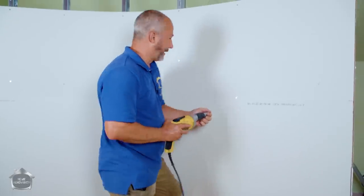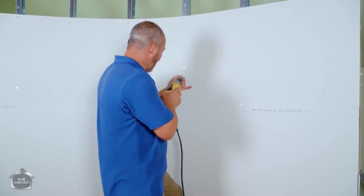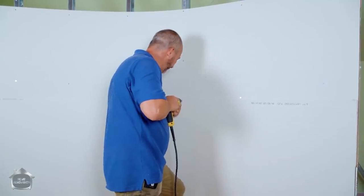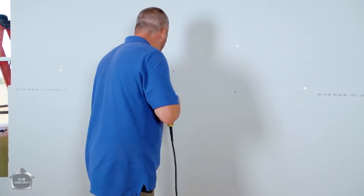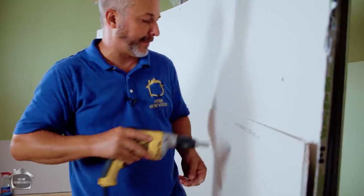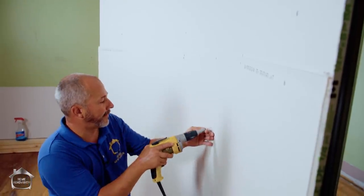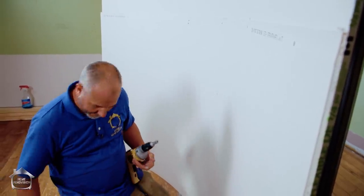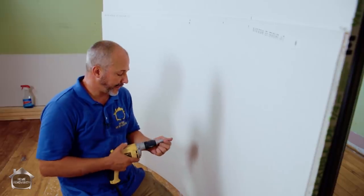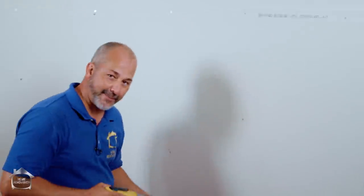One of the benefits of installing all your studs level is that you can find any screw line, release your hands, and gravity will pull the sheet straight down. The screws I'm using are inch-and-a-quarter, which is the right length for the combined half-inch of drywall we have here — even though it was applied in two layers.